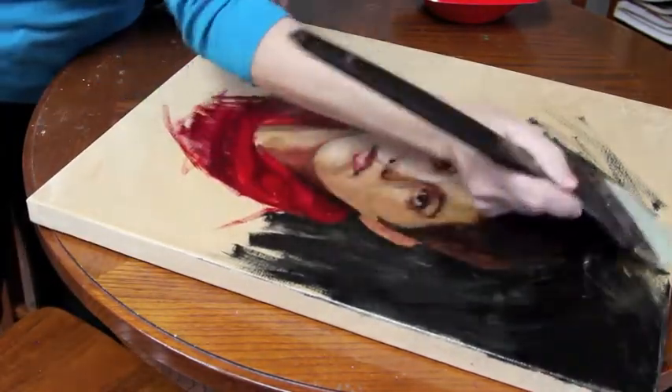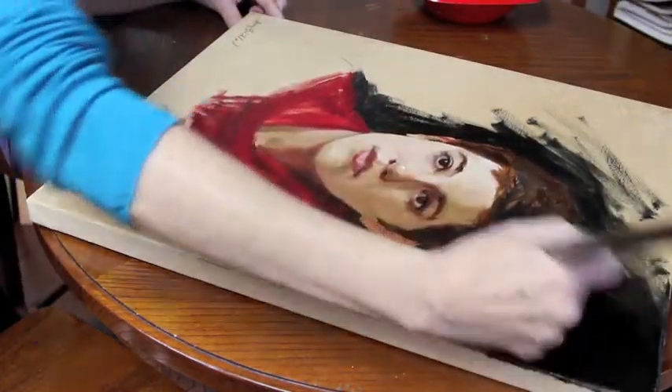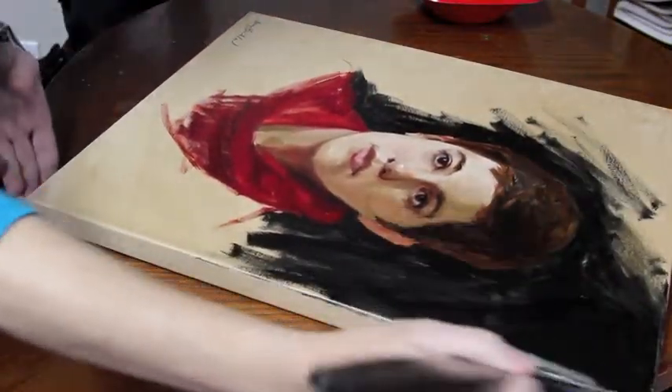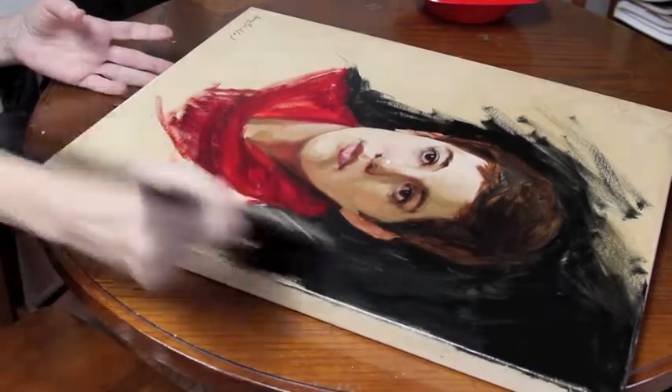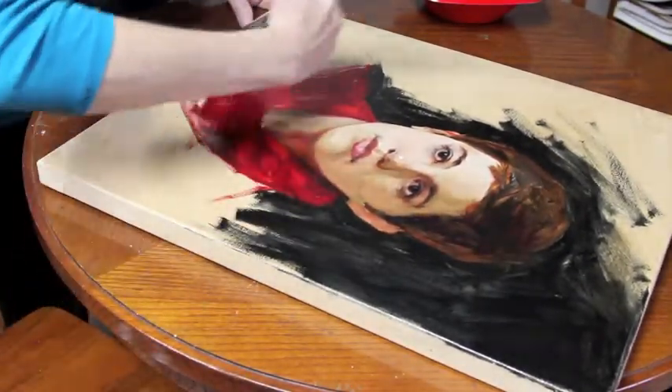Just put a very thin coat, scrub it around, a little bit of agitation, make sure it gets stuck everywhere.